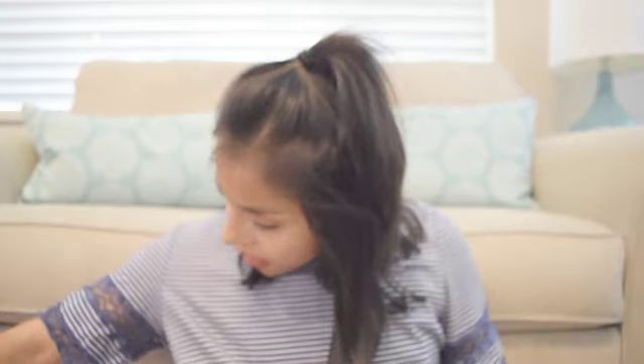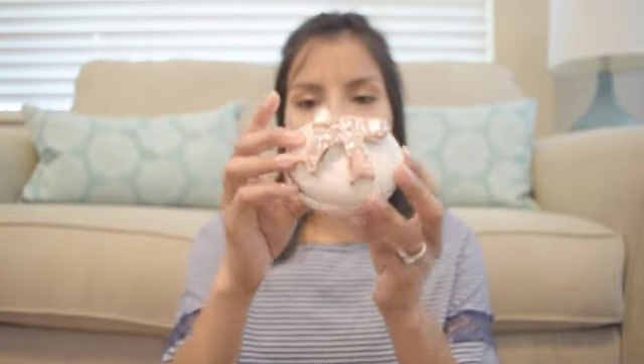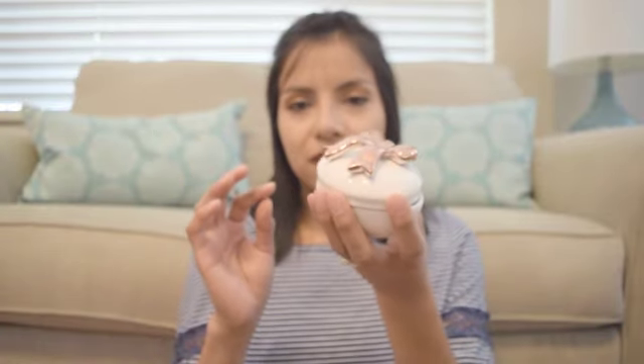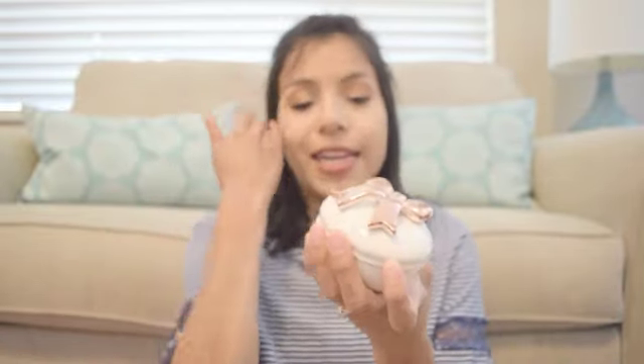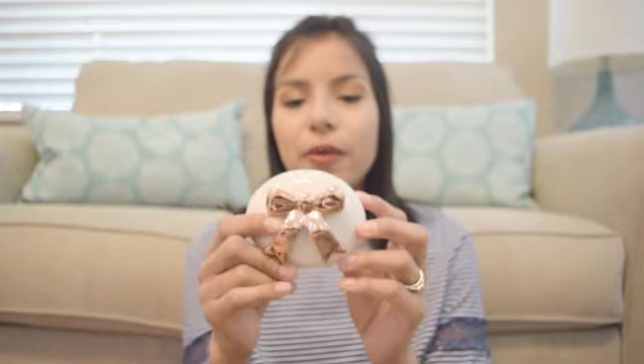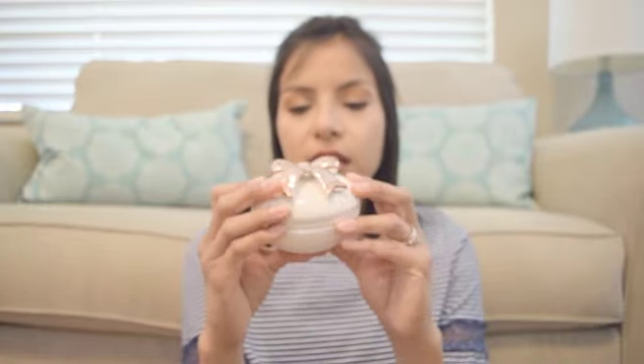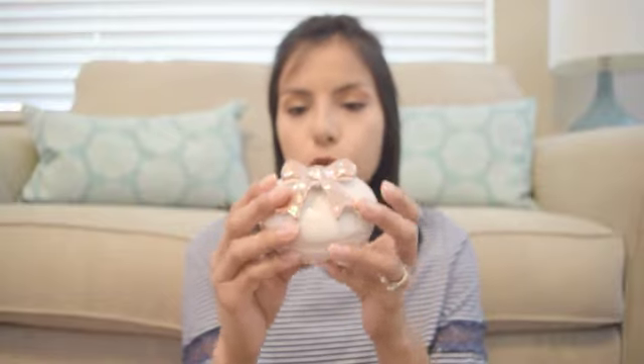Moving on to some different decor items — I found these little trinket boxes. I need to clean this one off because somehow there's like a fruit snack that melted on it. But it's so adorable and it's a lot bigger than I thought it was from pictures I'd seen online. It's a decent size. I actually needed something to hold more of my jewelry, so this works perfectly.